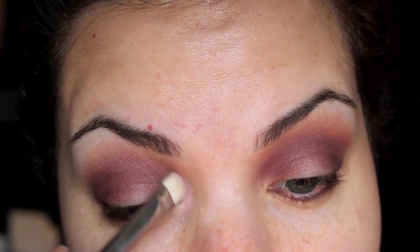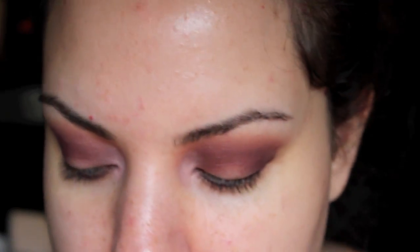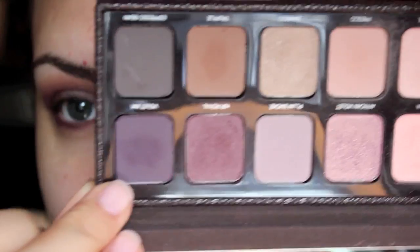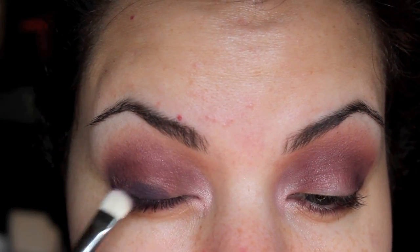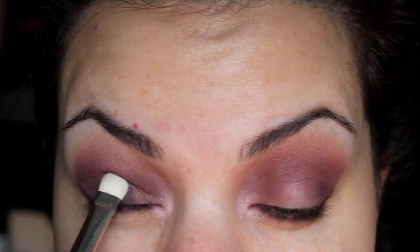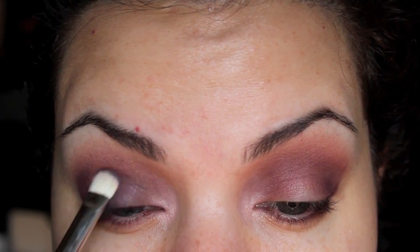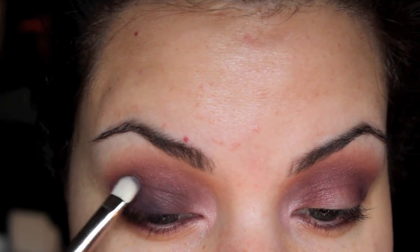I'm just using a MAC 239, it's just like any flat brush. On the same 239 brush, I'm going to be taking Violet Ink, which is this one. It's like the deepest violet color in this palette. And I'm just going to pat this on the lid and try to fade it up into the other colors that we already did.